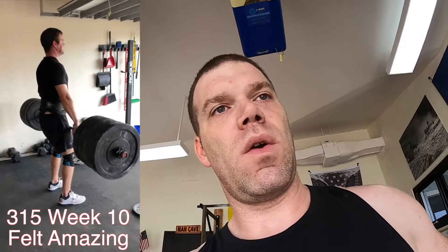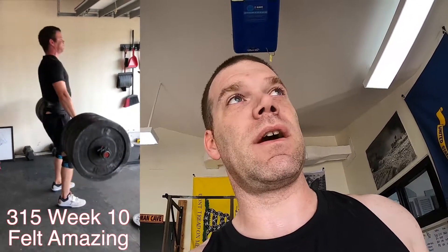Today we're trying 320 for five reps. Two weeks ago I got 315. One week ago I think I built up residual fatigue and only got up to 275 for two reps and just stopped. We'll see how today goes — 320 for five reps. See if we can get it.